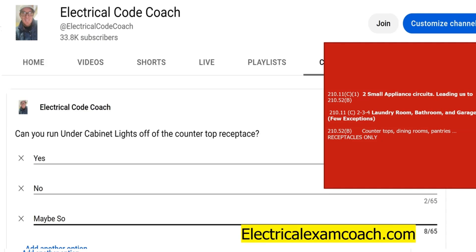While we're still on this page, let's cover 210.11(C)(2) through (4), which is the laundry room, bathroom, and garage circuits that are also required. With very few exceptions, you cannot power anything else but these receptacles or these areas off of the two small appliance circuits, the laundry room, the bathroom, or the garage circuit.